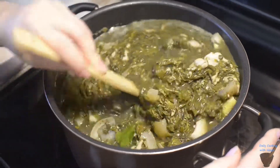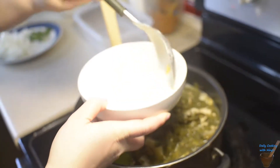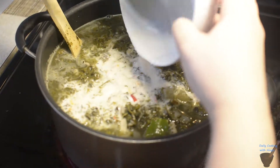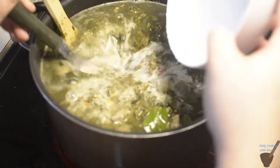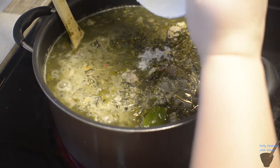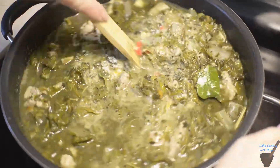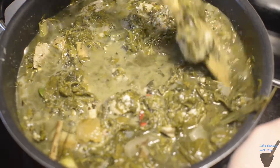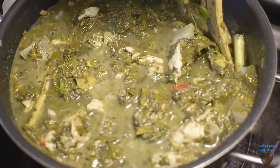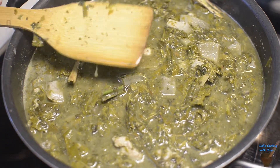Once it starts to boil, we are going to put in our cup of kabura — the one that we added a little bit of pepper to. Once you put this in, make sure you stir very often, otherwise the starch is going to settle down on the bottom of your pot, and you don't want that in your stew. Once this goes in, stir from the bottom up for a couple of minutes, then close it, and come back and stir again in a couple more minutes.